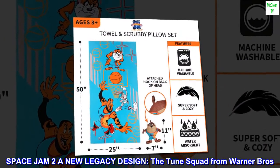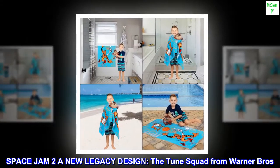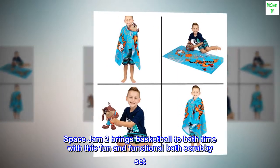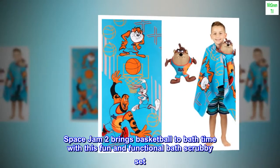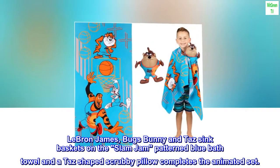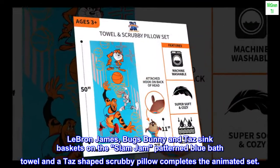Space Jam 2: A New Legacy design, the Tune Squad from Warner Brothers. Space Jam 2 brings basketball to bathtime with this fun and functional bath scrubby set. LeBron James, Bugs Bunny, and Taz sink baskets on the Slam Jam patterned blue bath towel, and a Taz-shaped scrubby pillow completes the animated set.